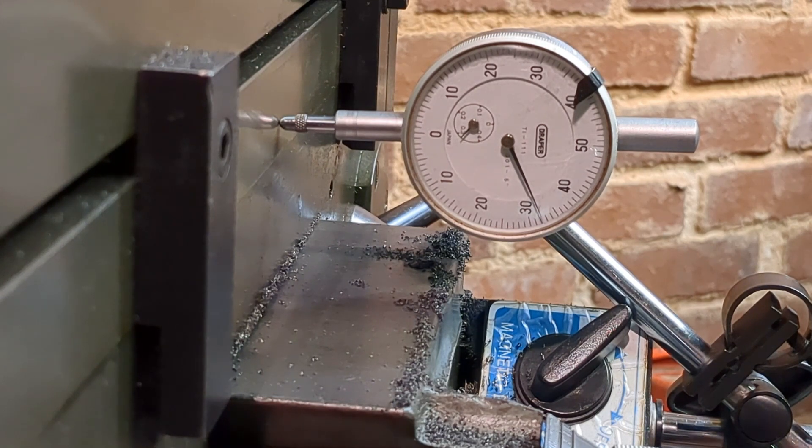If you're observant, you will have noticed that the table moved very slightly when I locked it. That's something I'm going to have to look into.